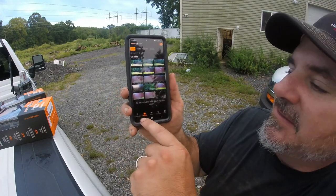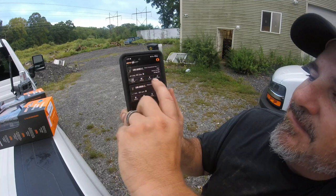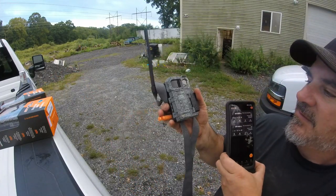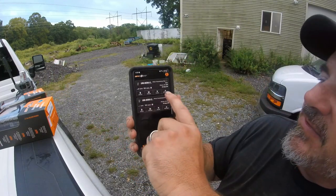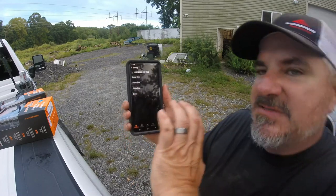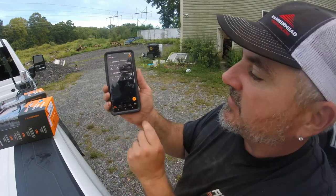In the app you can click the camera button and see the two I have out there right now. It shows you cell signal strength, battery life, how many days, how many pictures. One is sitting right here because I'm going to move it. You hit settings and can manage how you want your images sent — all the time or just once a day.